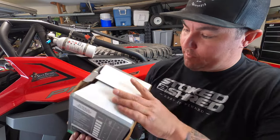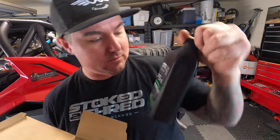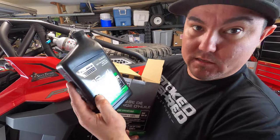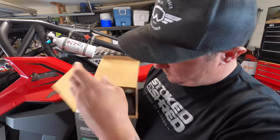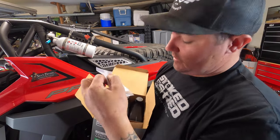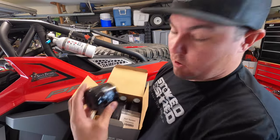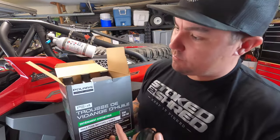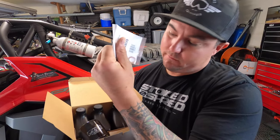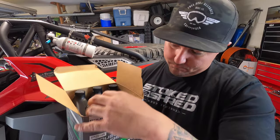We're going to open up this box right here. It comes with three quarts of PS4 — not the PlayStation — PS4 full synthetic oil. I think it's SAE 5-50 ratio. So you get three quarts of oil, you get a copper or brass — looks like copper to me — drain plug washer, and then we've got our oil filter. This whole box was just shy of 50 bucks, I think about 45 dollars.